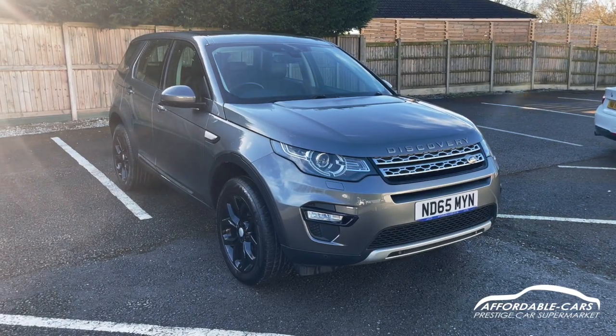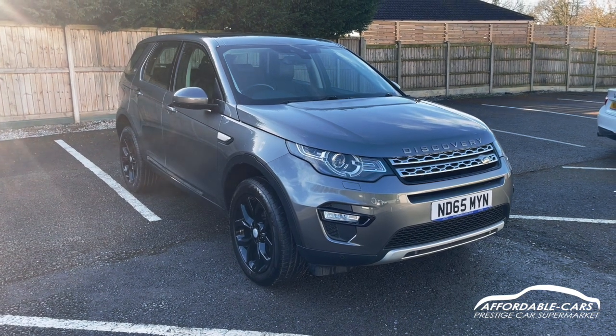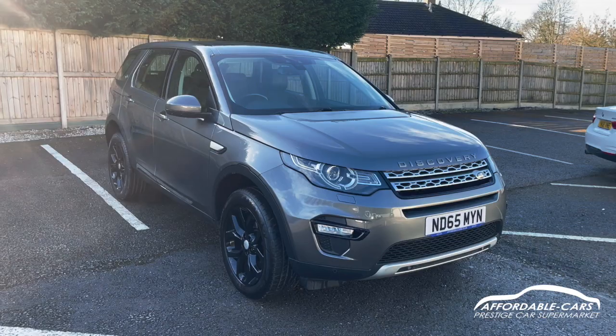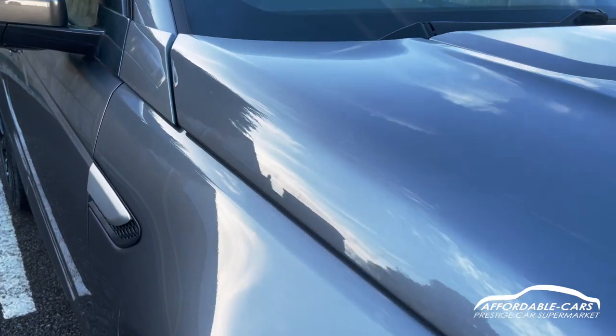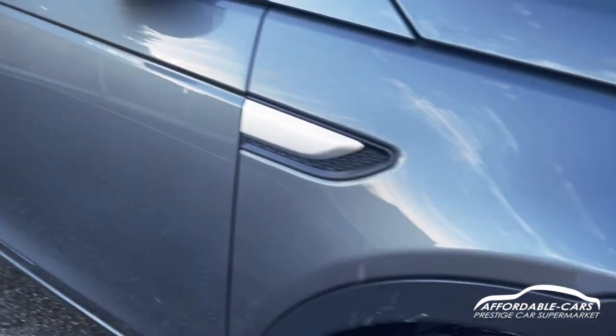Hi guys, today I'm going to do a virtual walk around a fresh and stock Land Rover Discovery Sport. This is the 2-litre TD4 HSE and of course, because it's the Discovery Sport, you've got the seven seats in there as well. It's finished in this gorgeous Corris Grey — a classic Land Rover colour, really nice.